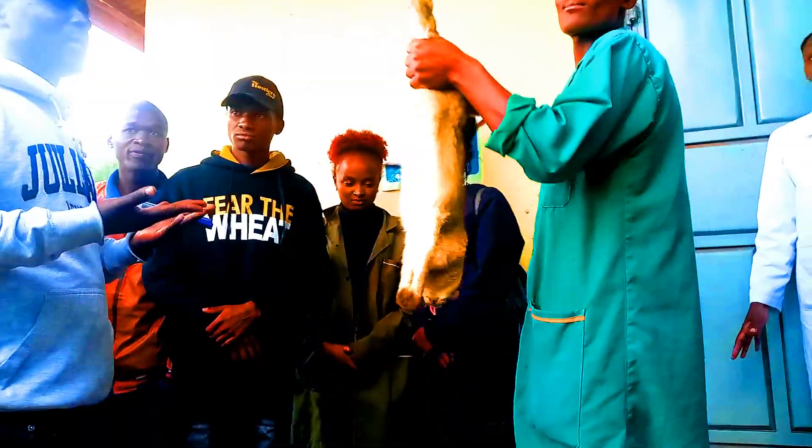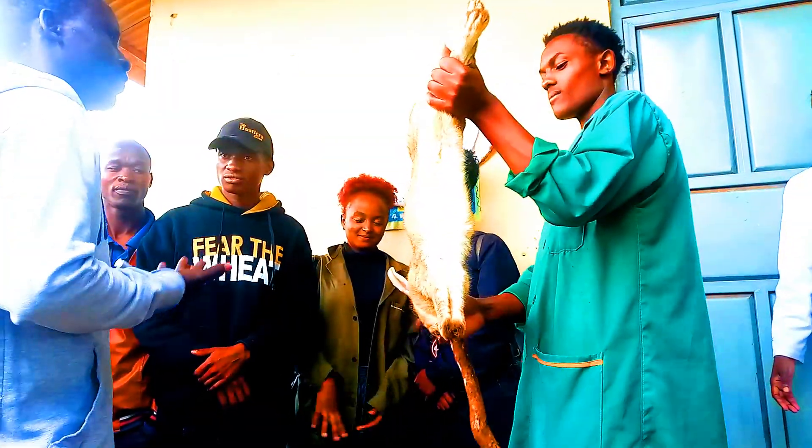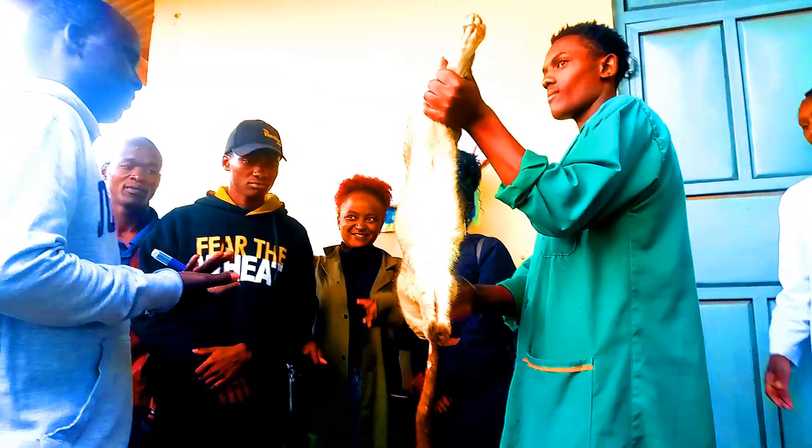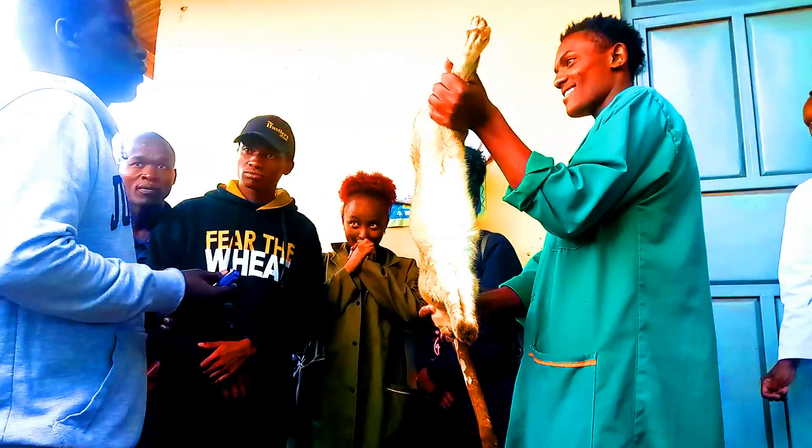We are doing the standing, right? Yes. So that we can make it more unconscious. And you don't hit very hard. Two times or three times, eh?